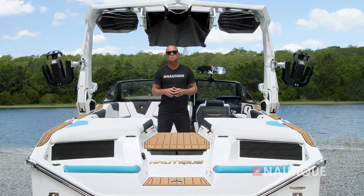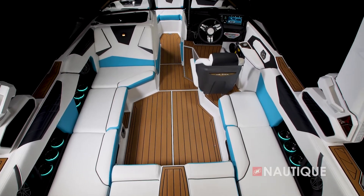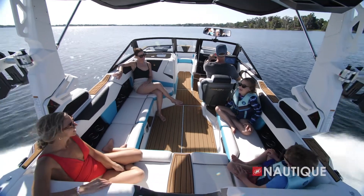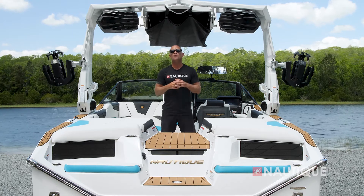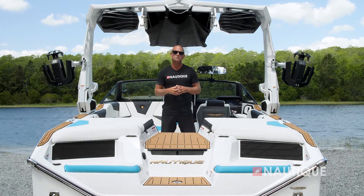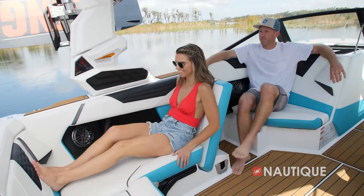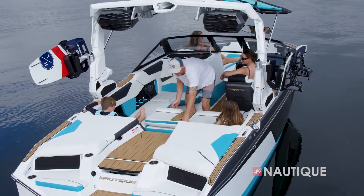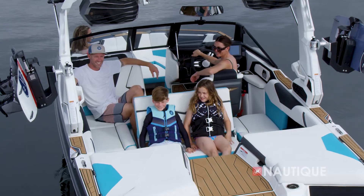A major part of the incredible experience aboard the S21 is the interior layout, currently shown in its wrap-around lounge configuration. This is great for when you're cruising down the lake or just floating and you want that nice social atmosphere. But once the action starts happening out the back, we've got some great reverse seating options as well. Over here on the passenger side, this seat base flips up, becomes a backrest, and opens up a footwell. We also have this reversible stern seat that slides into place and gives you a great spot to see all the action happening out the back.